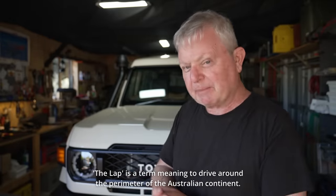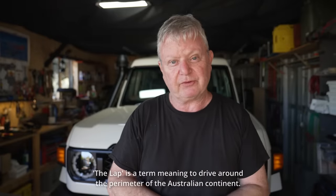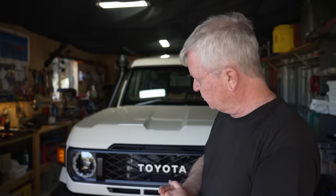My plan is that at the end of 2024, I'm going to do a lap of Australia in 2025, and I'm going to choose which vehicle to do it in.